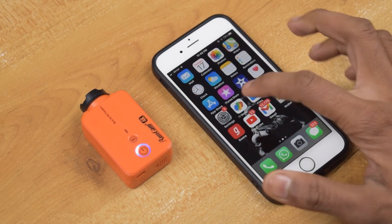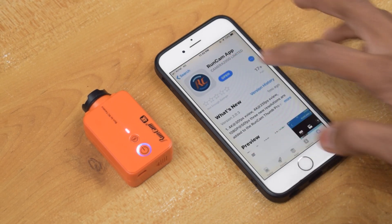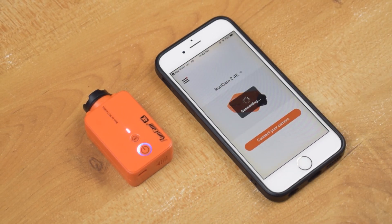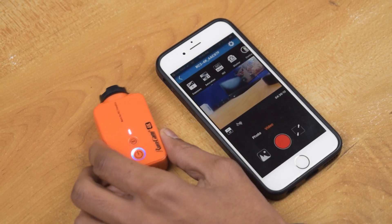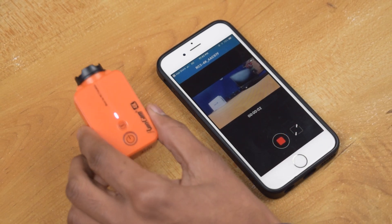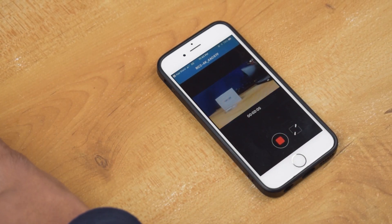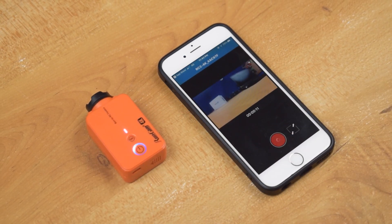To connect, open WiFi settings and click on the camera's name, then open the RunCam app and click on 'Connect Your Camera.' Once connected, you can see the live preview of the camera. By clicking the red button you can start and stop recording. Using this app you can change modes, camera settings, and video settings.